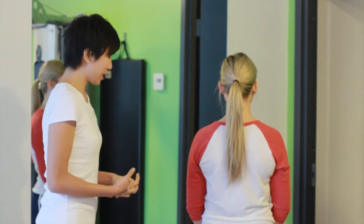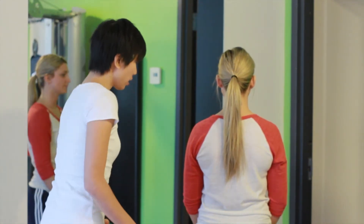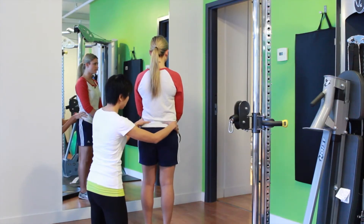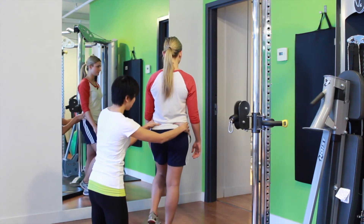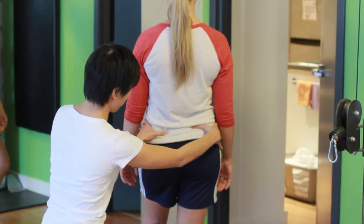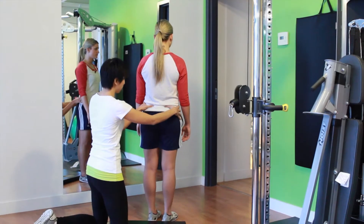We have Julie here and we're going to do a little assessment just to see how her glute meds are firing. I'm going to put my hands on her pelvis — Julie, I'm going to get you to stand on your right leg and bring your left knee up. And we can see here how her left hip is just dropping down. She's not able to maintain a level pelvis. Bring your legs back down and we'll check the other side.